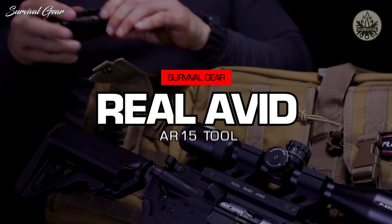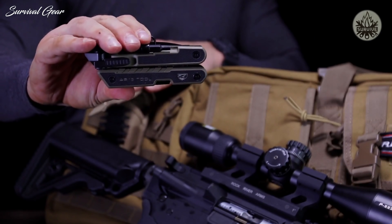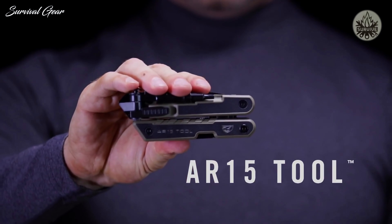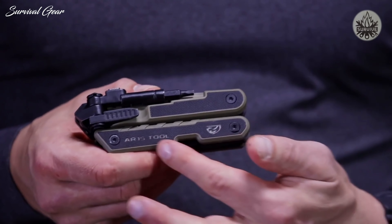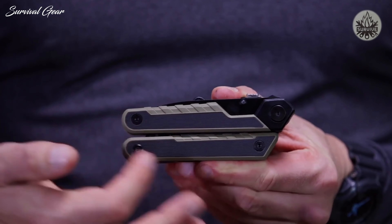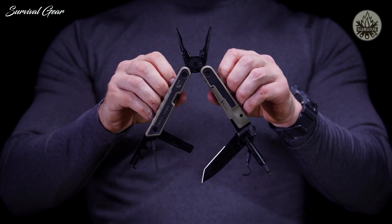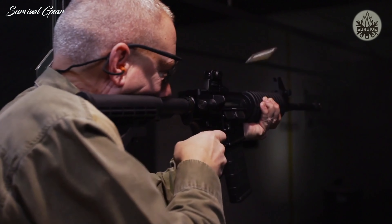If the AR-15 is your weapon, then this is your tool — the RealAvid AR-15 tool. The high-strength stainless steel frame is clad in G10 non-slip grip plates for superior handling and durability, and is packed with precision-made, mission-specific tools to keep you and your AR in the action.